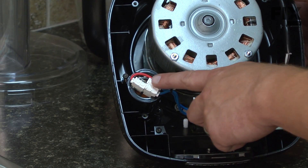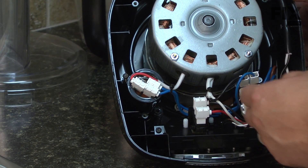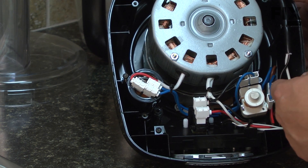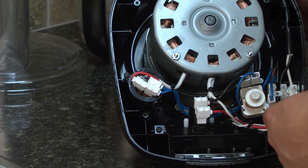Now we'll remove the capacitor wires. It's always a good idea to note the location of the wires before you remove them. Simply take a photograph of it or note it on a piece of paper.